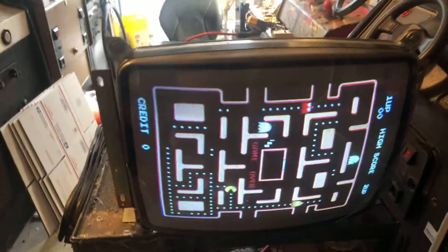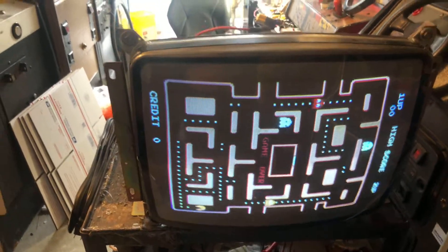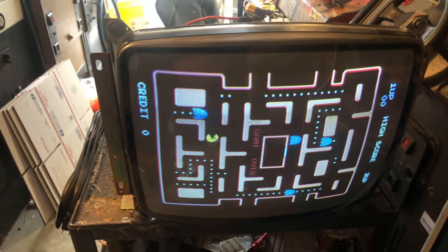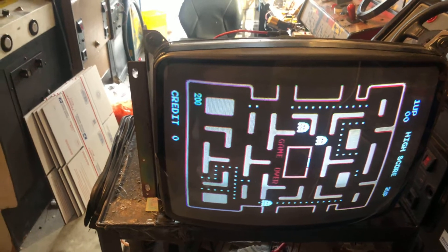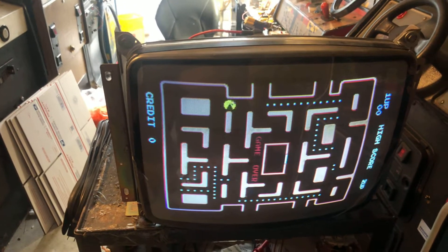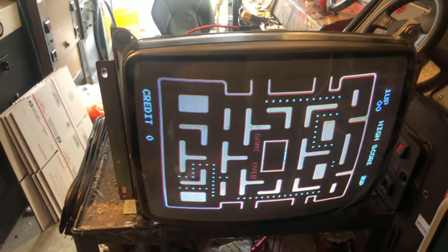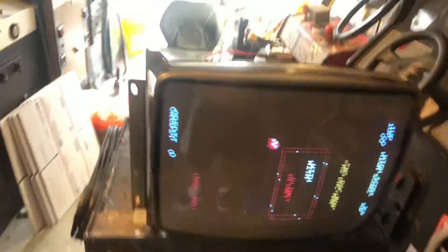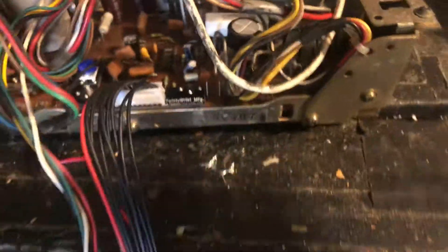Hey, this is Paul. This is a repair for Jason. This is a G07 that came to me dead, needed a new flyback caps, a good reflow. The coil was good — left the coil. I also installed the aftermarket remote board set, so all the pots have been replaced, and the B plus pot has been replaced.